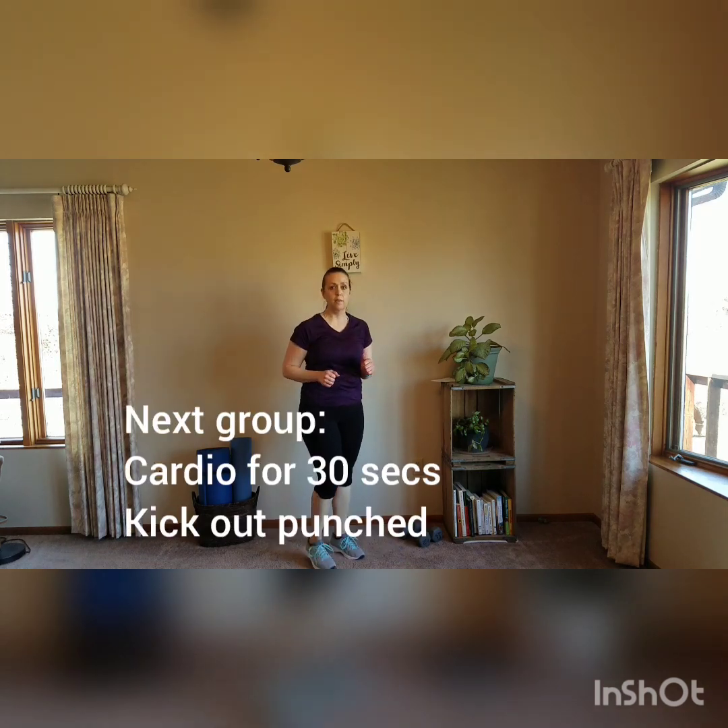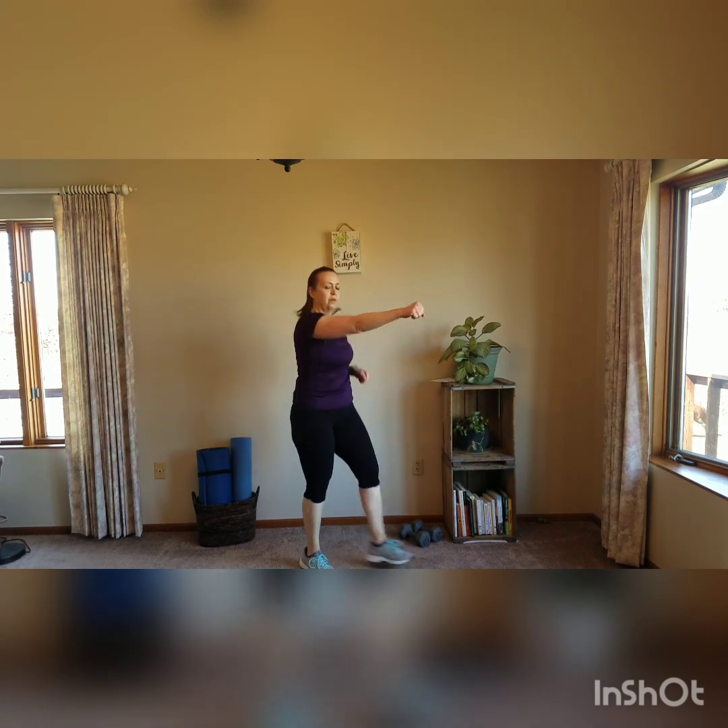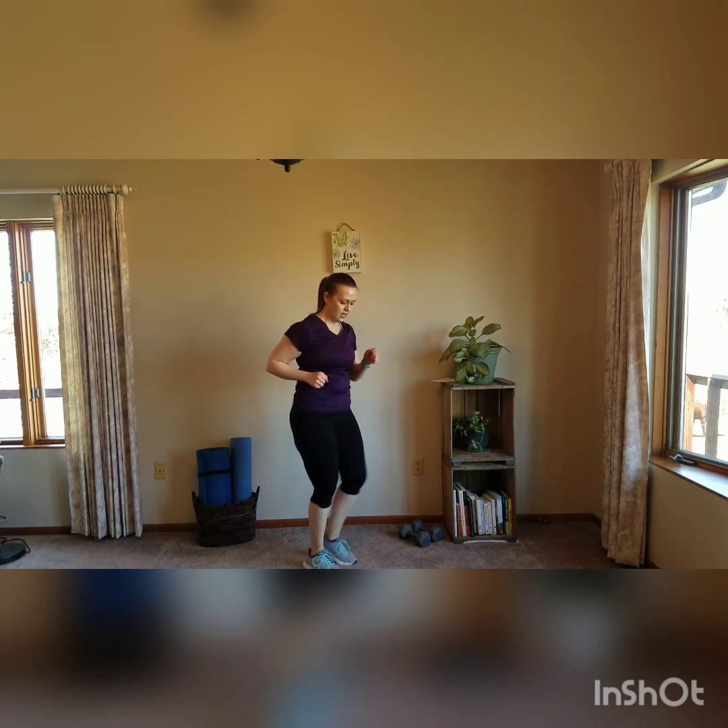We're doing kick out punches for cardio. You can just kick your feet out, but try to punch at the same time. Modify: you can do a little heel kick and punch if you don't want the impact. Then for our first strength training move, we're going to do a side lunge.